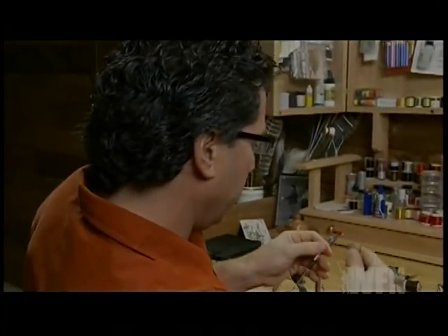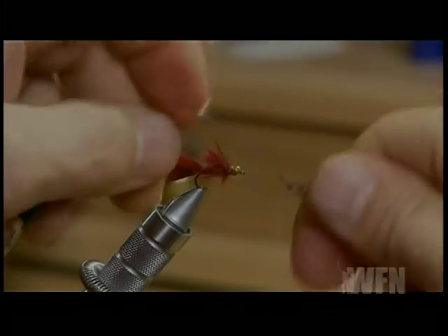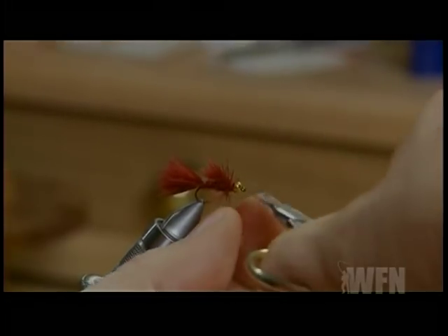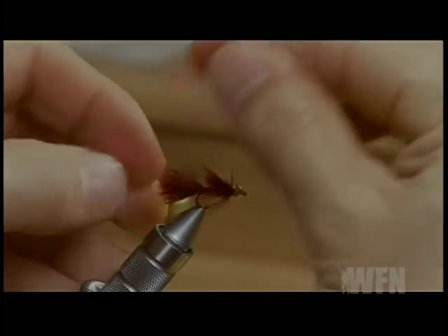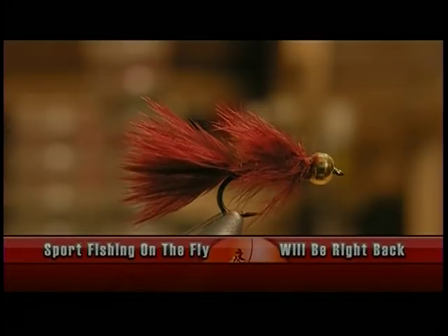The last step to the fly is to whip finish it off right behind the bead. You don't have to make it too thick back there, but just make sure it's whip finished good — four or five turns — and cut off your excess thread. If you like you can put a little head cement on there. So that's the finished Claret Microleach. The most important thing about this fly is flaring that collar. Make sure you flare the collar back so it's about the length of the hook to give it that lifelike appearance.